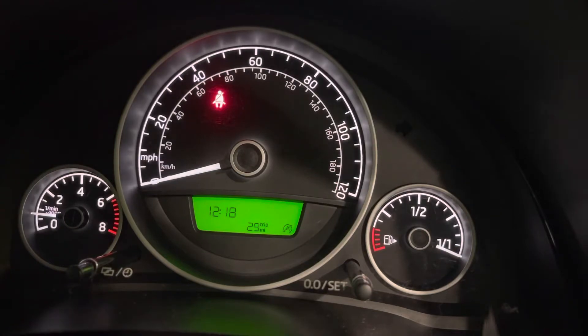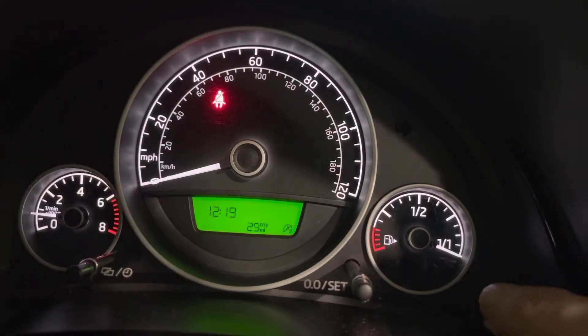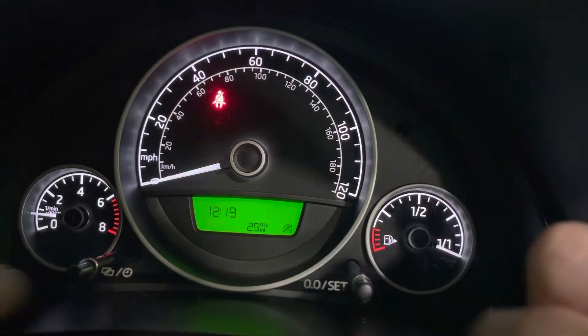This is how to set the clock on your Skoda Citigo. This may also work on a Volkswagen Up. This is a Citigo, this is a 2016 model, pretty straightforward. We're going to be setting the clock in the dash using the two buttons here.